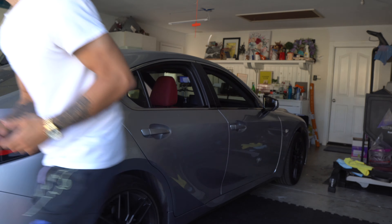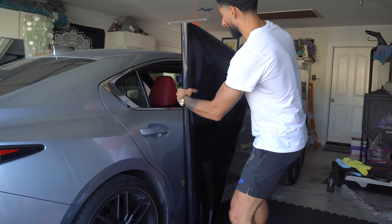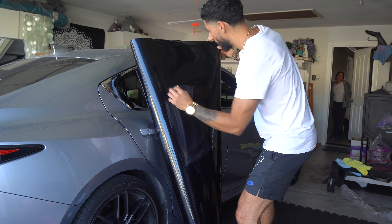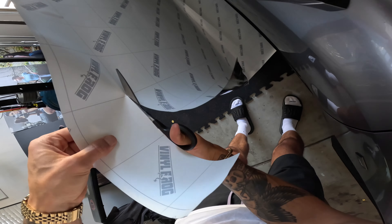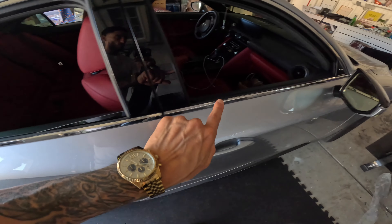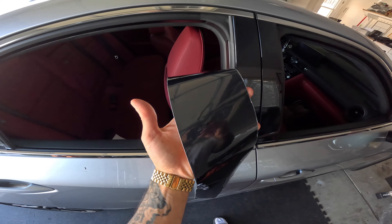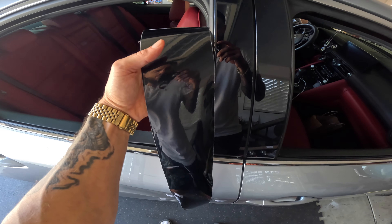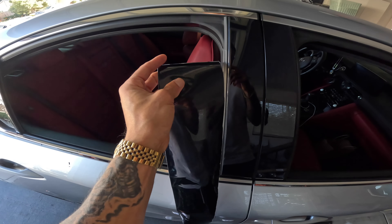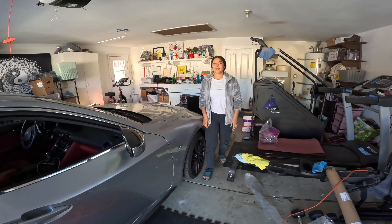I'm going to cut off a small horizontal strip — just as much as we need to wrap the bottom trim piece. We'll start right here and go all the way across. We got plenty of room. I believe this color is called Piano Black. My girlfriend Zay was worried it might be too shiny, but there's a protective film over it right now that we peel off after applying — it looks pretty similar to the black paint underneath, so we'll see.